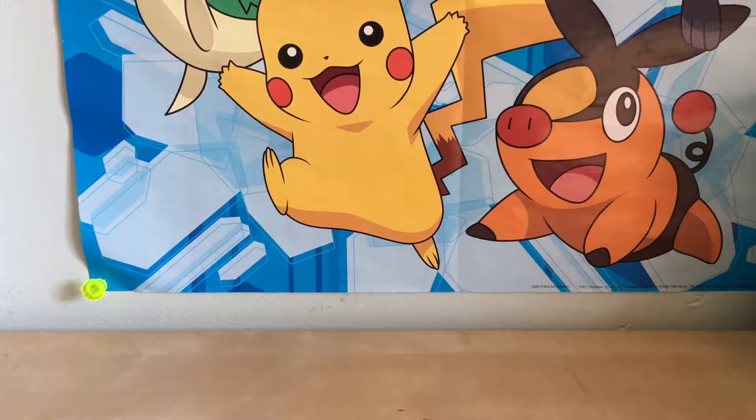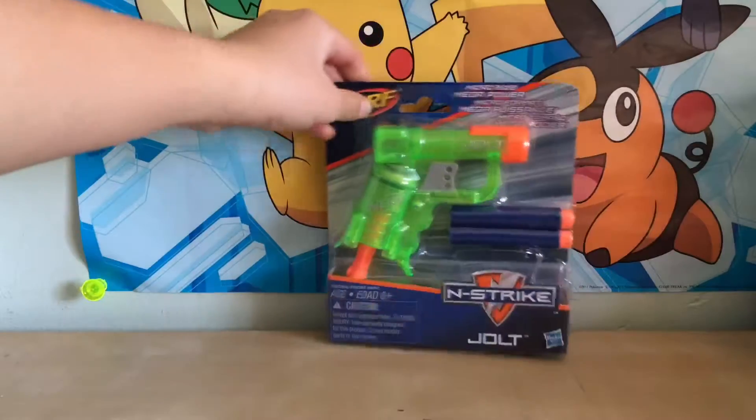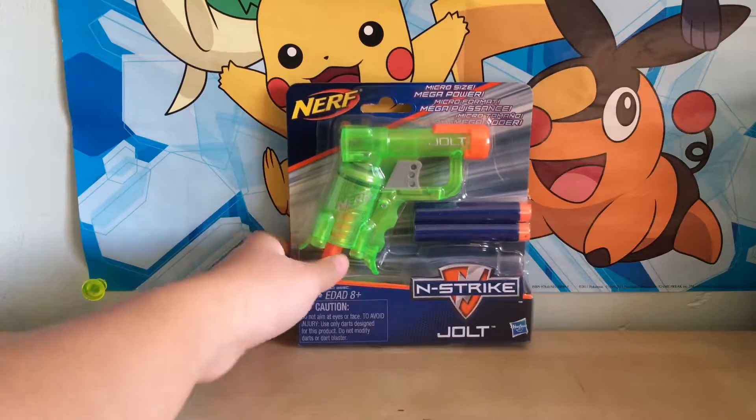Hey YouTube, Emerald Dumpling here, and today we will be opening up a Nerf Micro Size and Strike Jolt gun. Here is the front of the packaging — there's a gun and then there's